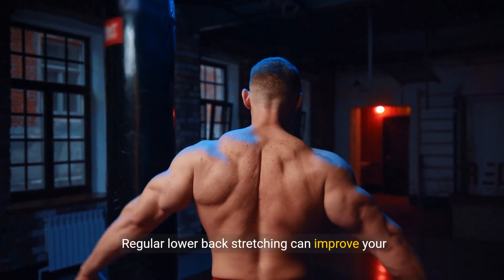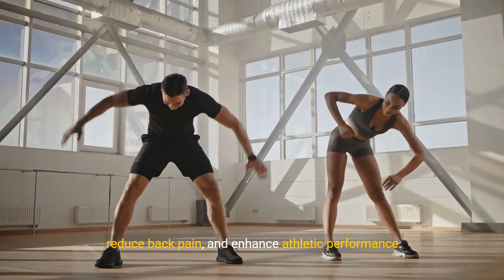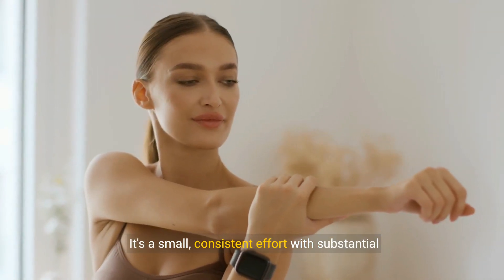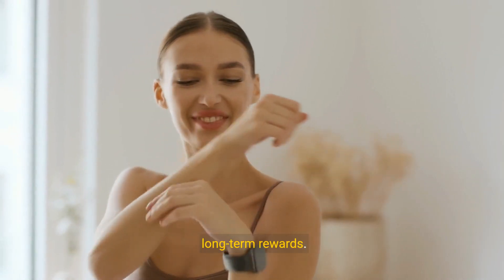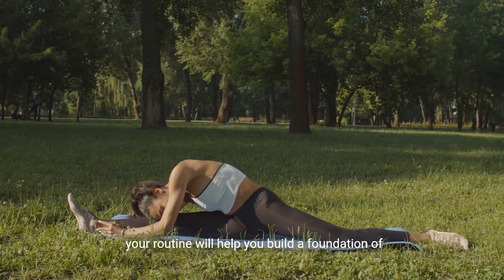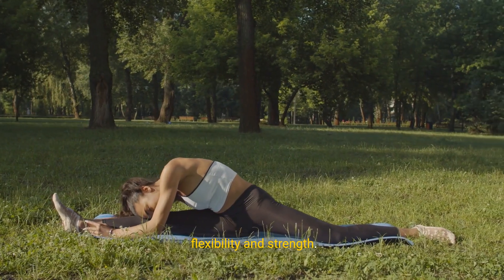Regular lower back stretching can improve your posture, reduce back pain, and enhance athletic performance. It's a small, consistent effort with substantial long-term rewards. Making these lower back stretches a regular part of your routine will help you build a foundation of flexibility and strength.